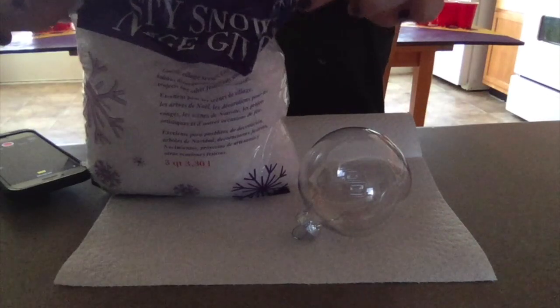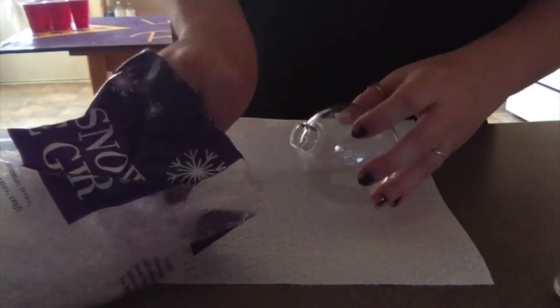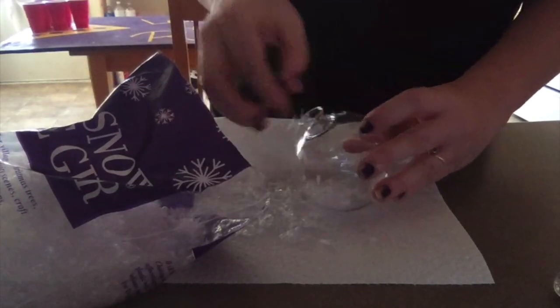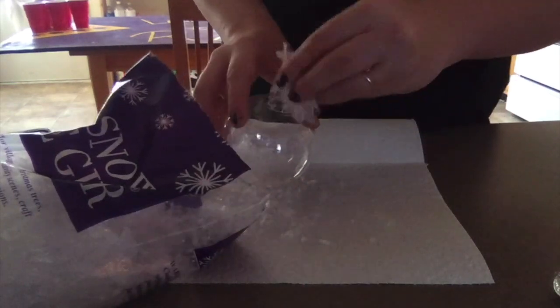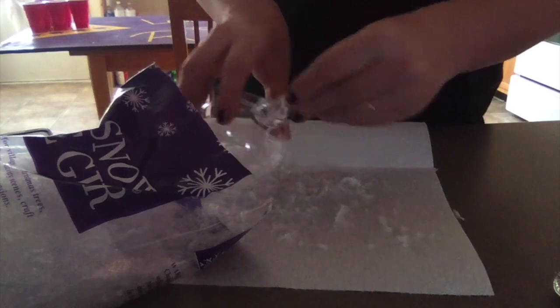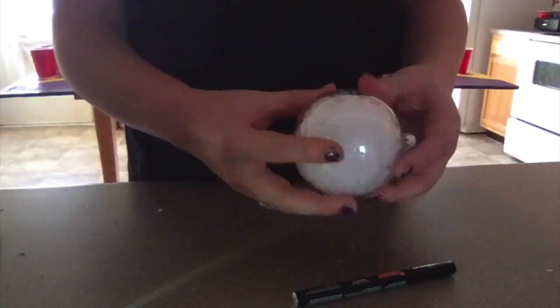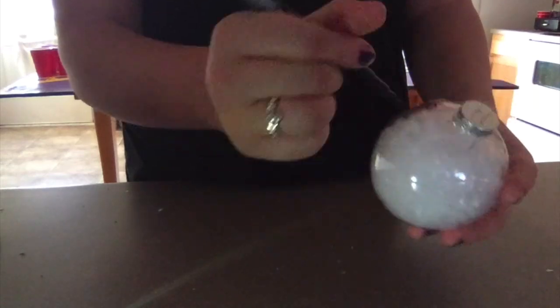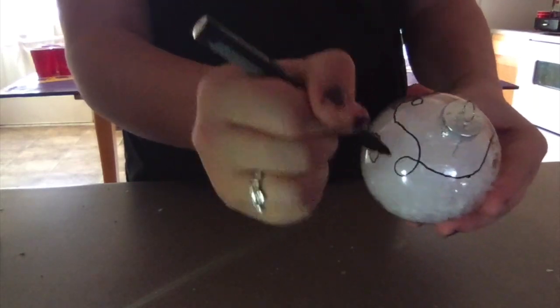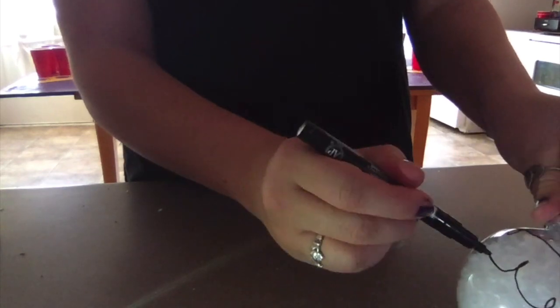This next ornament is another super easy dollar tree ornament. You're just going to take a large plastic ball and stuff it with some fake snow. I also put a towel down here because the snow can get very messy. Once your bulb is all filled with snow, you're going to take an oil-based black marker and draw really squiggly lines all over the bulb to act as the Christmas light wire.